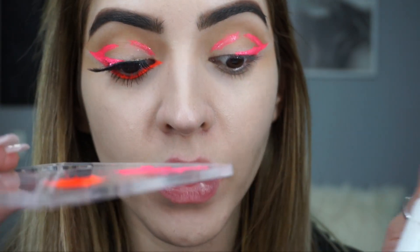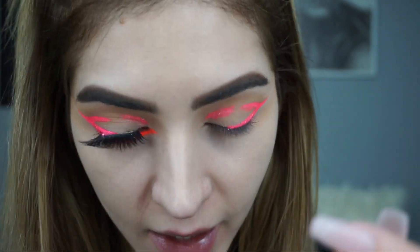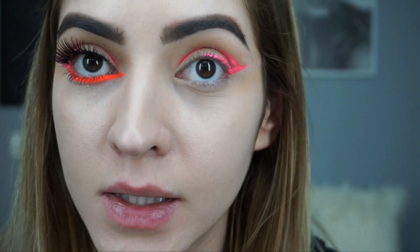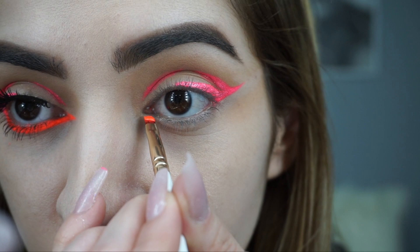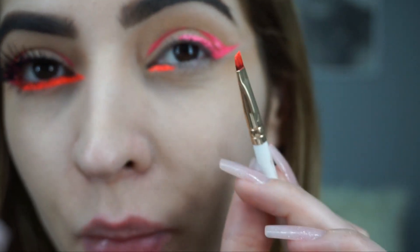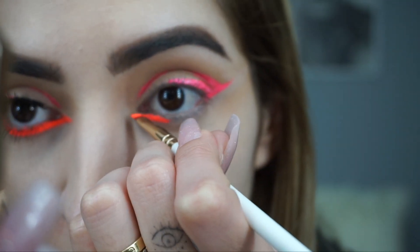We're gonna do the same step with the drops and the pigment to create a liquid texture, and we are gonna do the lower line. I like to drag the inner side a little bit so it gives a cut eye effect. The trick to this look is to have a good precise angle brush — a little one — so it'll do the perfect line.